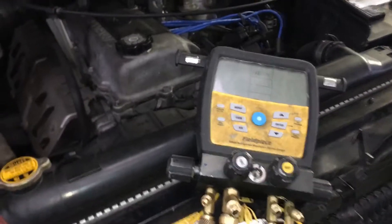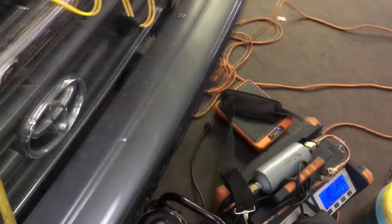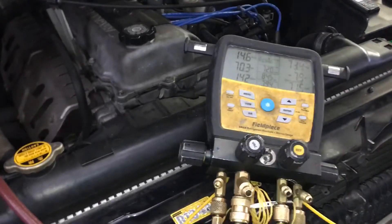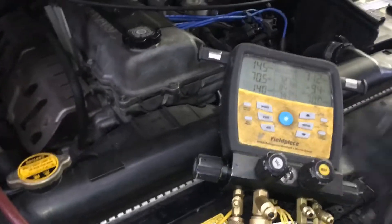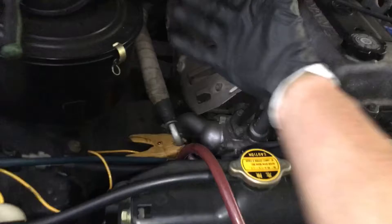Because right now I would already be empty on this system with 9 grams using this recovery machine, and it's still pulling down. It's only been like two or three minutes, but it's pulling real, real slow. Because I'm only pulling through the low side — I'm testing my theory of pulling refrigerant in this direction.